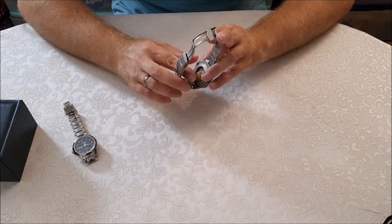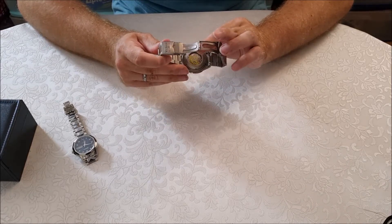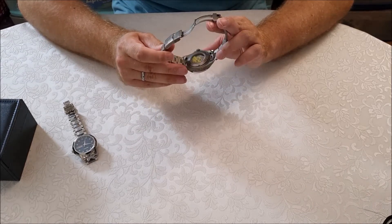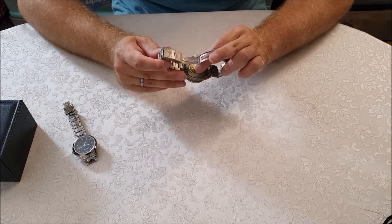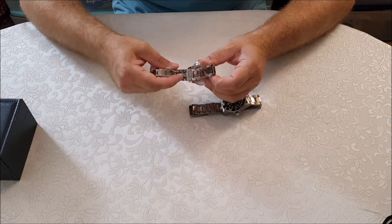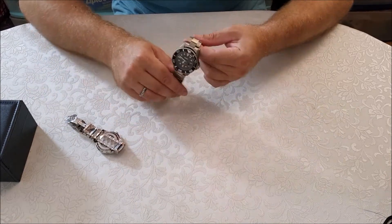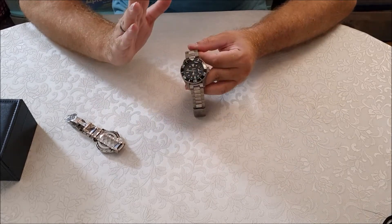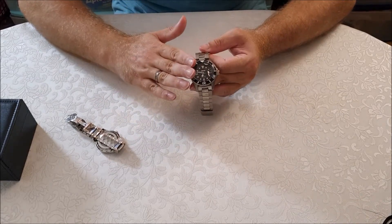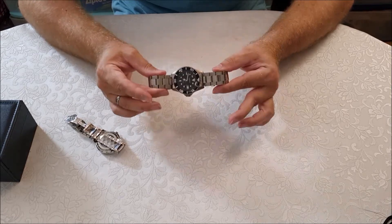The newer versions usually come with a little window in the back that will give you a peek inside the skeleton — you will see what's going on inside the watch. This one is mechanical movement as well. This is an Invicta Pro Diver 200 meters titanium watch.